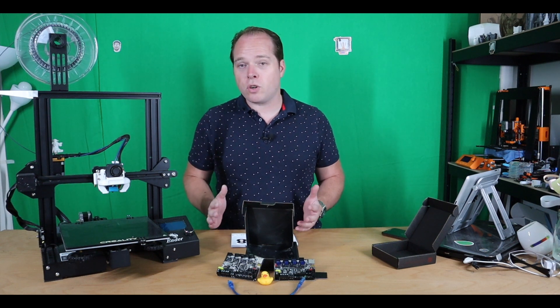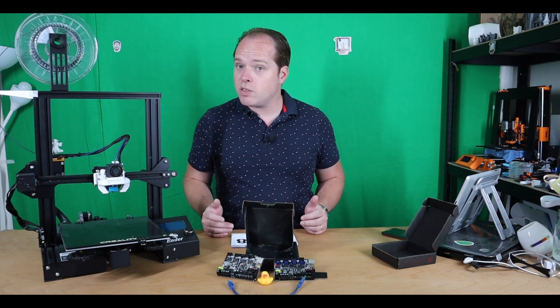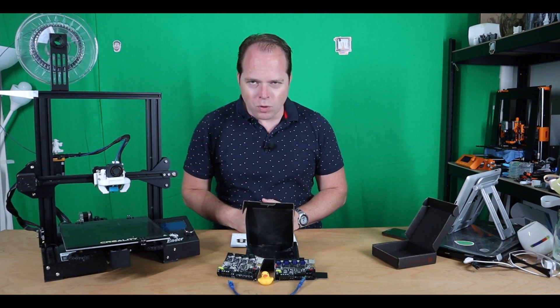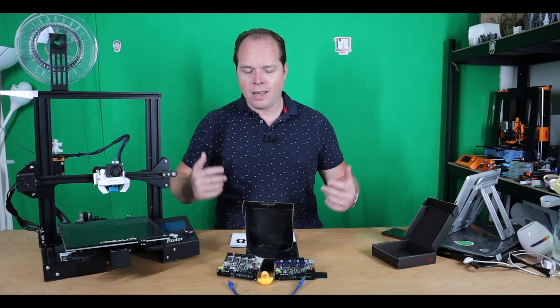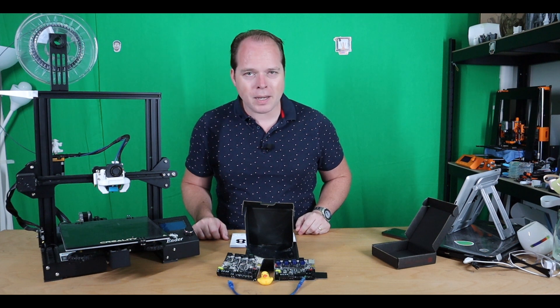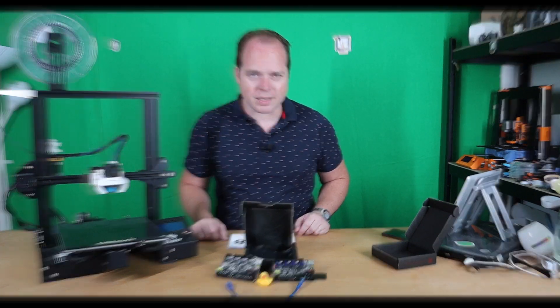So you want to upgrade your Ender 3 or your Ender 3 Pro and you want to make it future proof for more upgrades, then the BigTreeTech SKR Mini E3 version 2 is your board. Coming up on Zachary's 3D Prints.